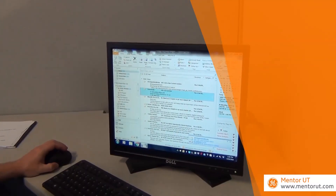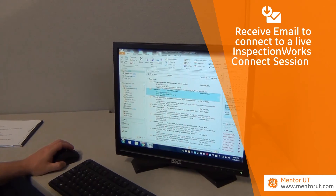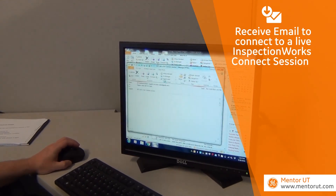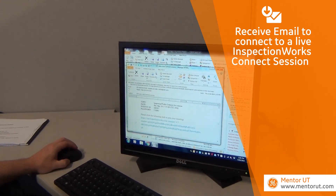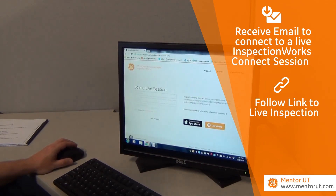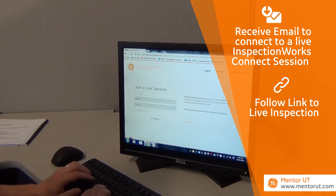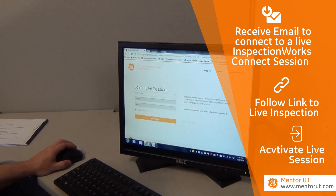As a remote expert, I receive an email from Dave Jankowski to connect to a live InspectionWorks Connect session. I open up that email in my email client and follow the link provided to the live inspection using my web browser. The session number is pre-populated. I add my name, accept the terms of use, and activate a live InspectionWorks Connect session.